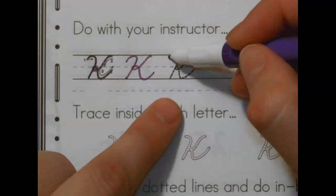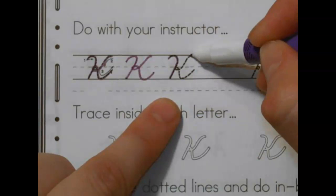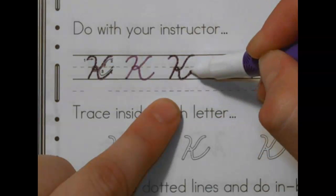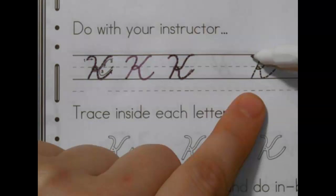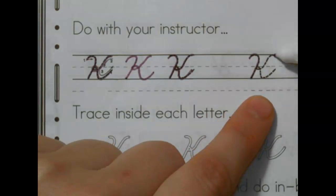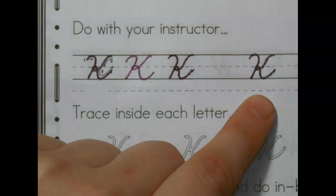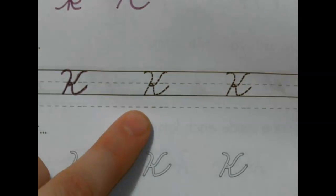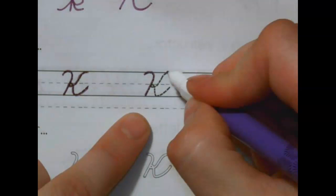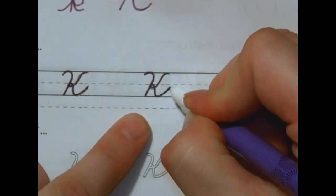Next one — candy cane line. Pick up your pencil. Start at the top a little farther away. Curve in, loop-de-loop on the middle, go to the bottom and connect. Next one — candy cane line, pick it up, curve in, loop-de-loop on the middle, touch the bottom and connect. Do it again — candy cane line, touch the bottom, pick it up, start at the top, curve in, loop-de-loop on the middle, touch the bottom and connect.